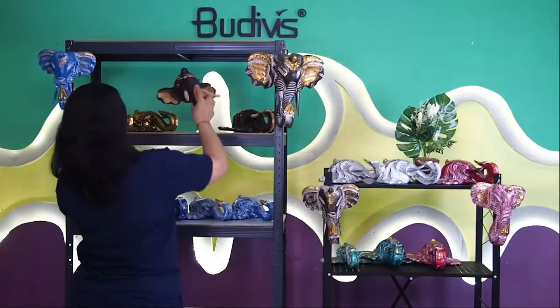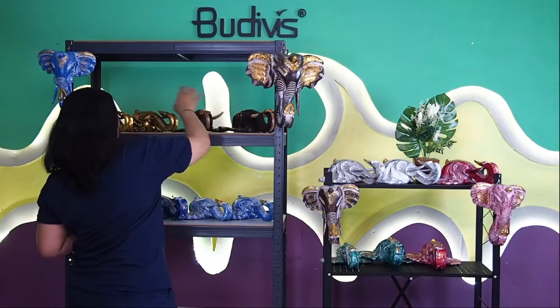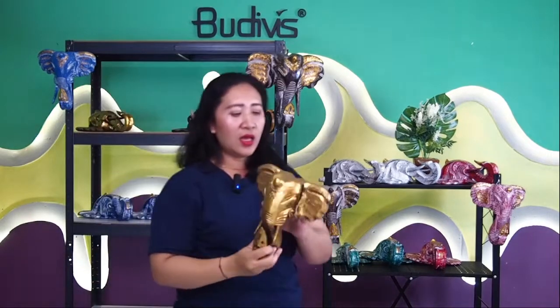If you would like to see the details of the facial expression, the tusk, and the elephant head wooden decoration, you can simply tell us any kind of facial expression you want. We also have something in gold like this. We've shown you some of the Buddha collection as well, and this time we're emphasizing the elephant, which is a symbol of power, wisdom, and something really great.